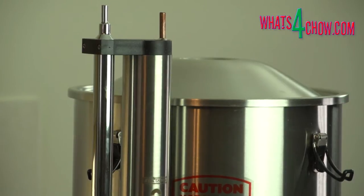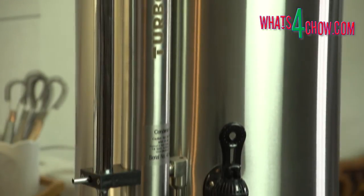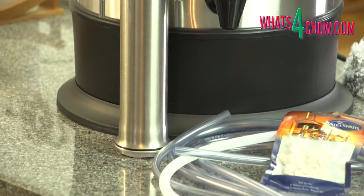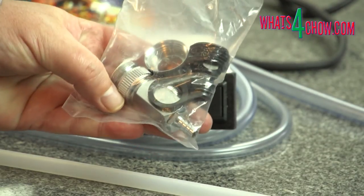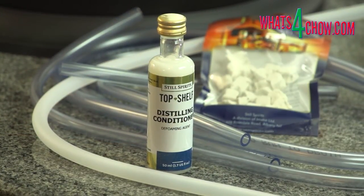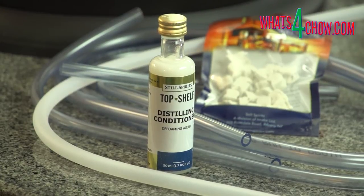The following item is the column reflux condenser. Once again the build quality is outstanding. This comes with all the required piping. Also included is the digital probe thermometer and all the various tap fittings you could possibly need to hook it up. You also get a complimentary bottle of distilling conditioner and a pack of reusable ceramic boil enhancers. All of these will be covered in much more detail during the course of the series.